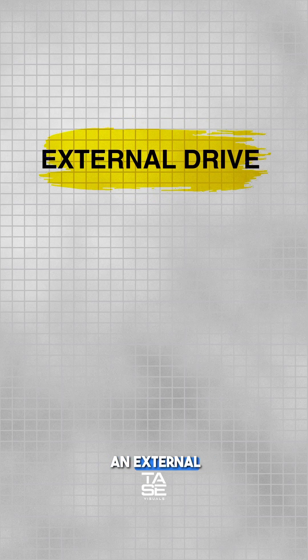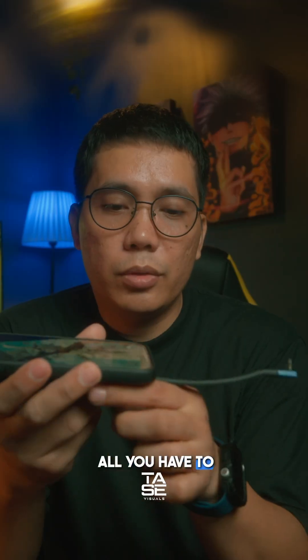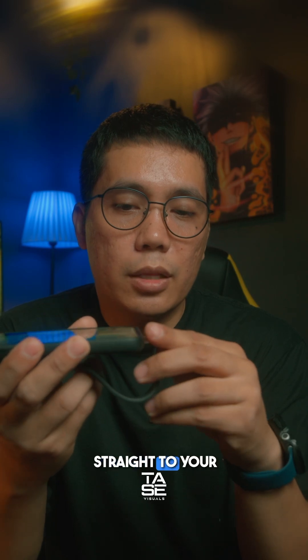Pro tip: if you are using an iPhone with USB-C or an Android with a USB-C input, you have an external drive, an SSD, or an SD card reader — all you have to do is plug it in straight to your iPhone or Android.